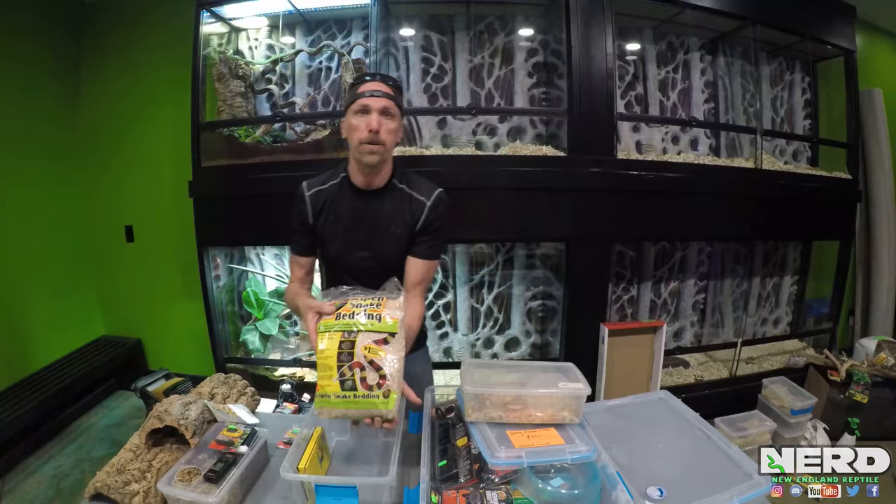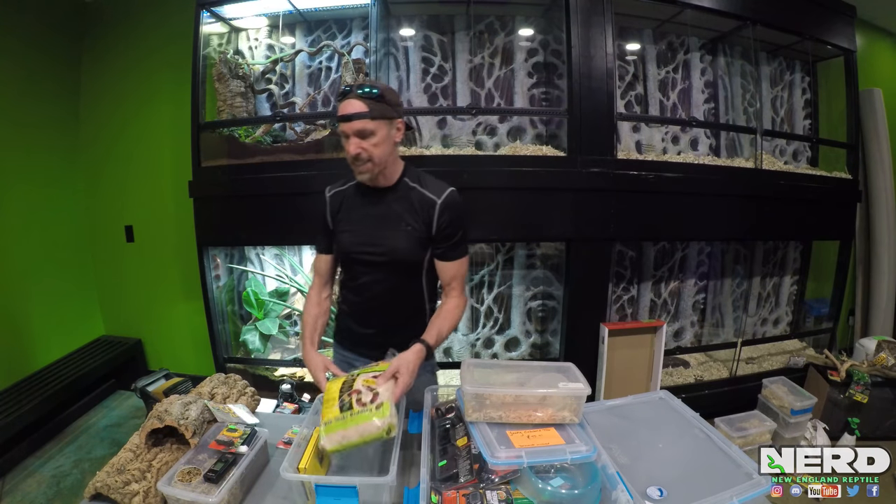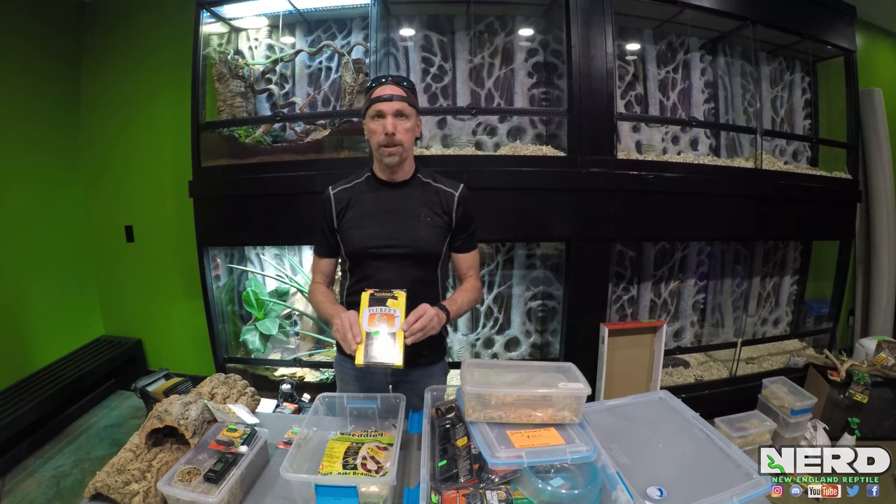Aspen bedding works great for colubrids — California king snakes, king snakes, corn snakes, hognose, rosy boas, sand boas. This is excellent. So then we have a little heating pad.